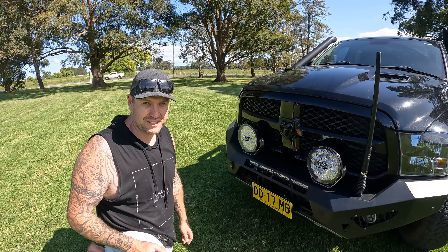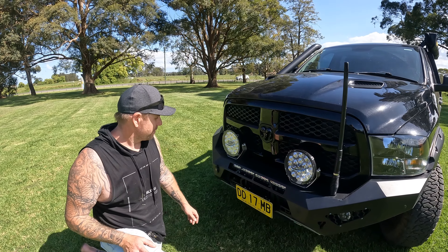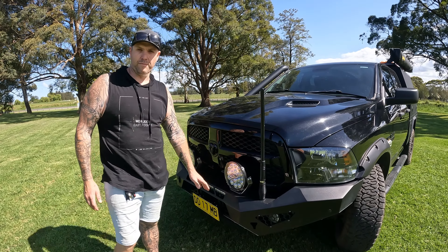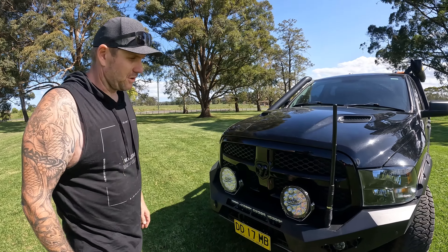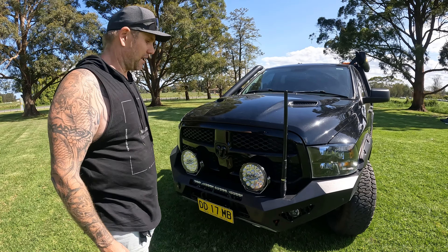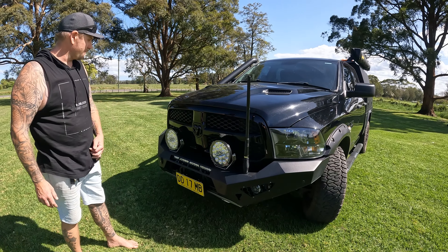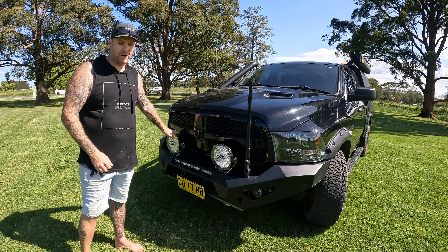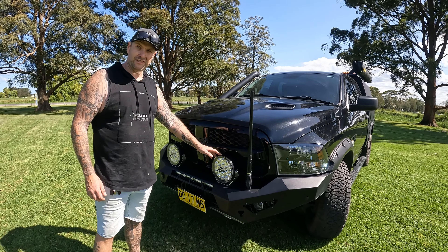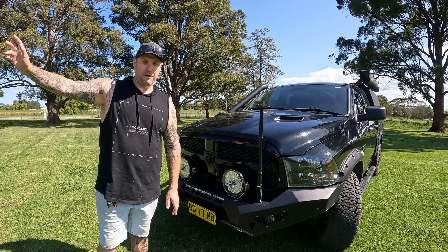Because we're planning on doing heaps of off-roading in this thing — it's not just for the tarmac — we're building strong to put it through its paces. We've got the Off-Road Animal predator bar, which in my opinion is the best-looking bar on the market for the Ram 1500s. Absolutely superb quality. It's got custom fog lights and comes with a built-in light bar. We've added the UltraVision 9-inch driving lights — they are amazing. They're the yellow, which I think is the 4K, to reduce the glare back off signs you see.